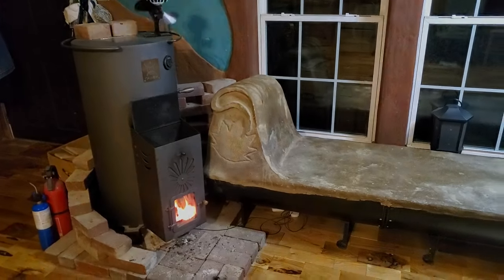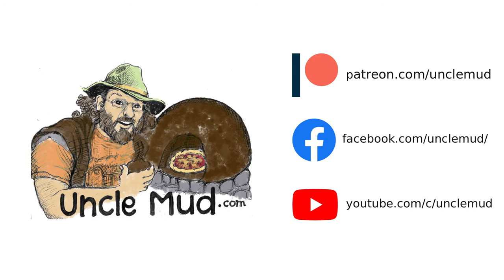Thanks for joining us. If you like this sort of thing, please subscribe to our YouTube channel, or support our work and get access to exclusive mud and fire content at patreon.com/unclemud. Thank you.